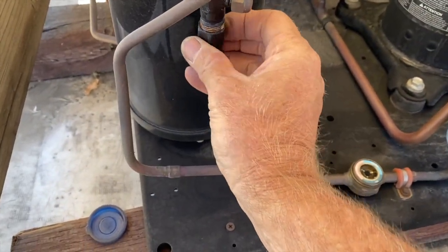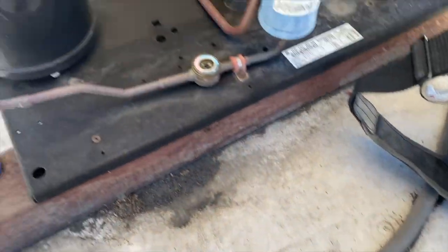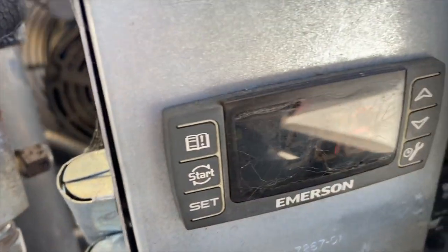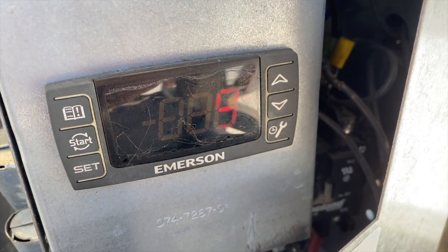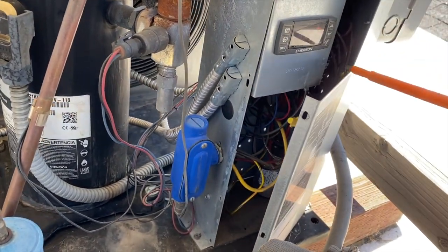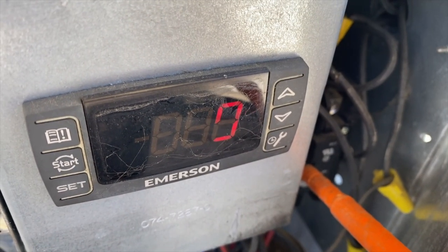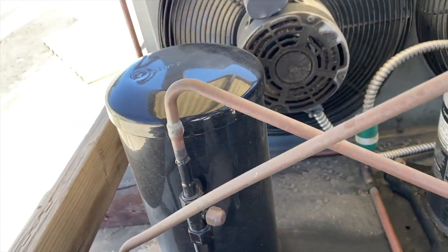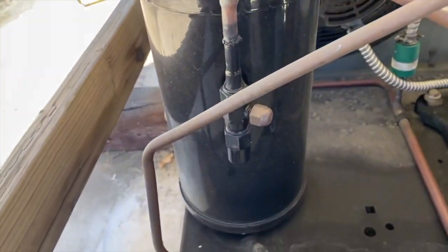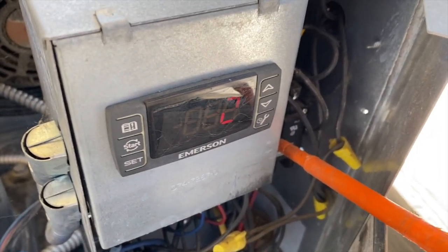I like to put the caps back on just in case you get a packing that's leaking. Then I'll go ahead and pump it down the rest of the way by pushing in the contactor. It's bringing all the gas from the system back around into our condenser, backing it up into the condenser and the receiver. I'll go ahead and pull her on down into the negative.